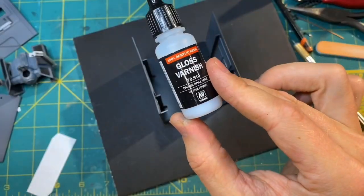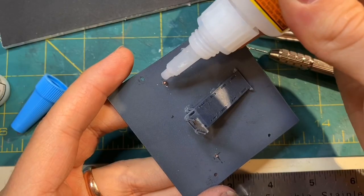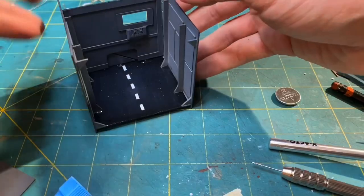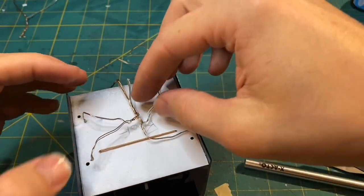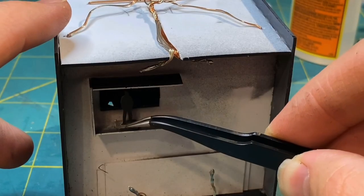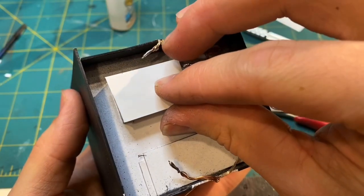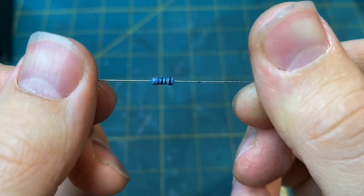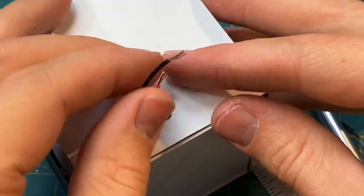Once that was done I peeled off my mask, and applied a gloss varnish to the floor to give that nice reflective imperial floor look. With all of the painting done, it was time for final assembly. I put all of my electronics back in place, included a little silhouette in the observation room, connected everything to an old USB power cord, sealed it up and called it good.